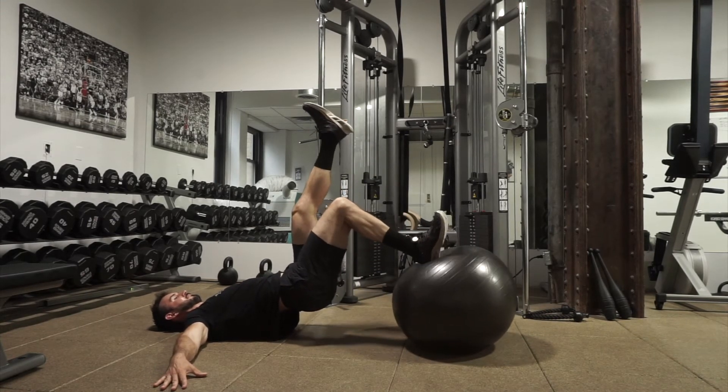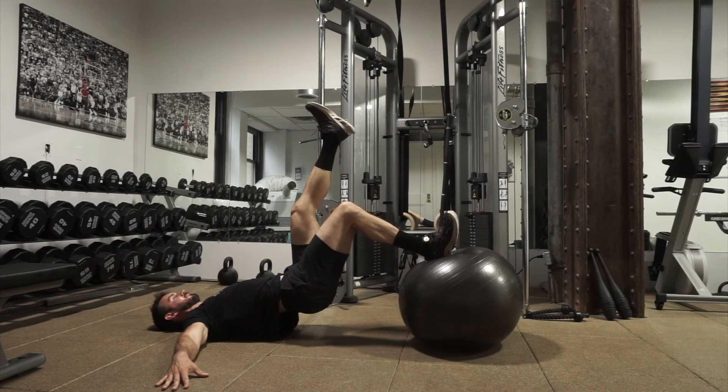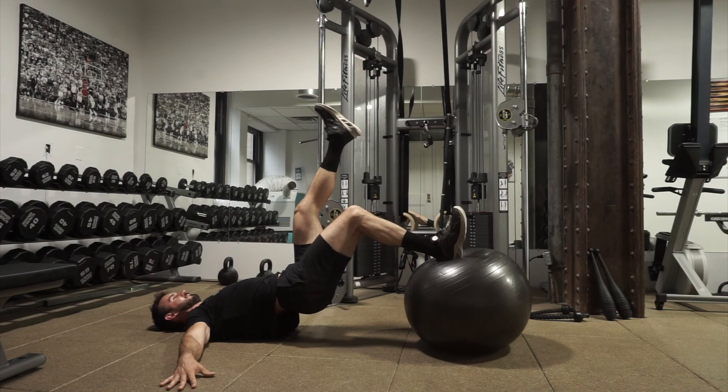We're going to try a single-legged version as well, which is going to be more challenging obviously. You're going to really focus on pulling the ball back as much as you can through the movement. The more you extend your leg out in this range of motion, it's going to work your hamstring versus your glute.